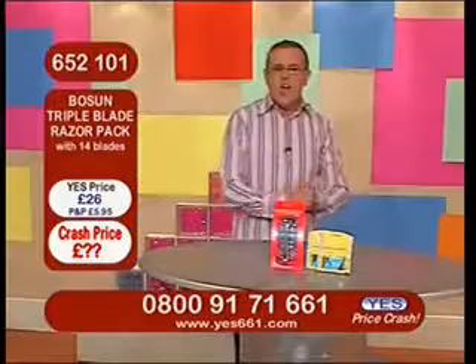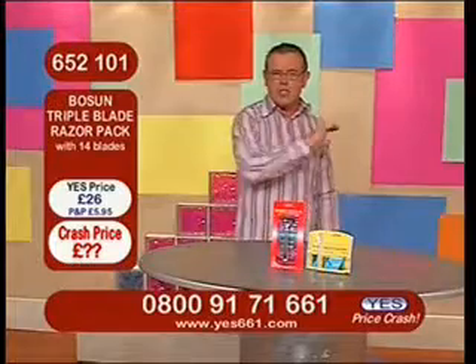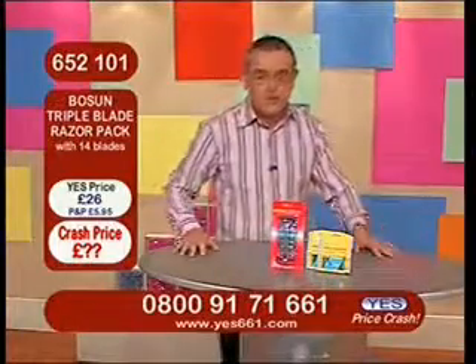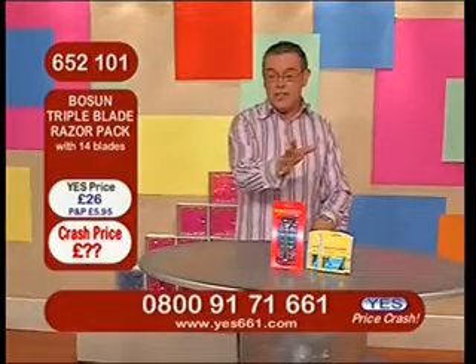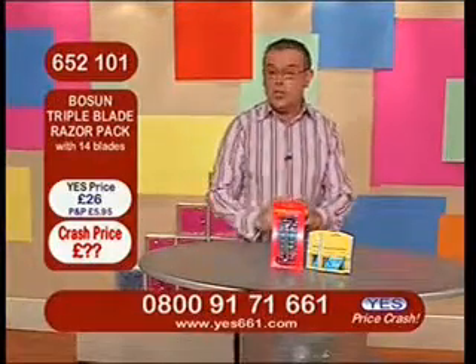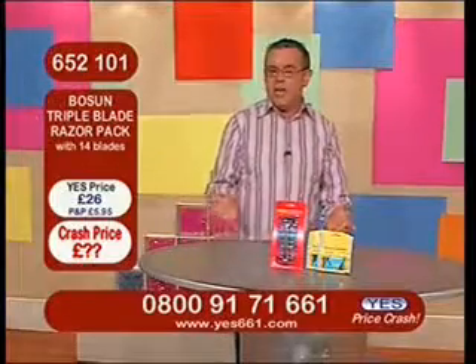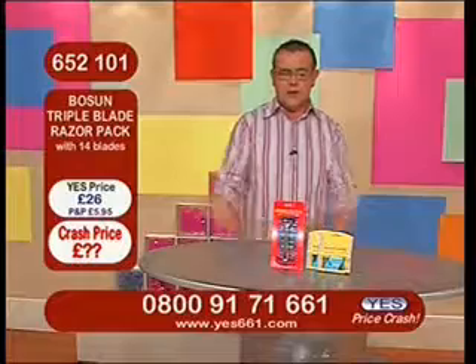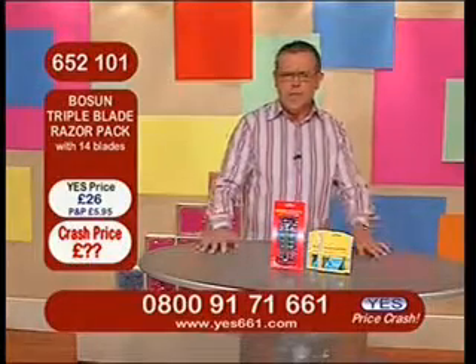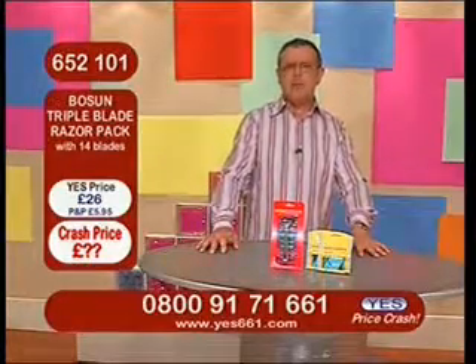My old friend Webby from ShoppingTelly.com, who sees loads of different products, actually purchased this on the last outing because he thought this was really great value for money. And I think it's great value for money as well, and I'm sure you will. Because if you're like me and you go around the supermarket and you're fed up with paying these crazy prices for razor blades, you think, you know something, I'm going to really start shopping around because it cost me a...